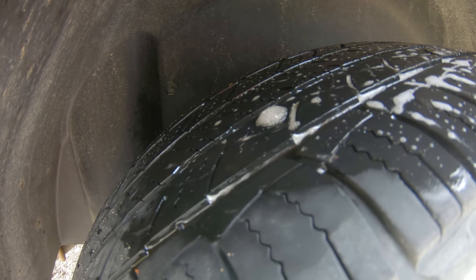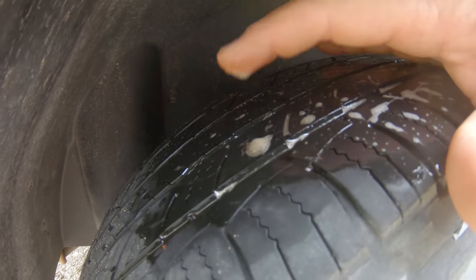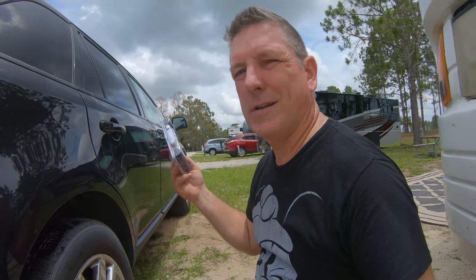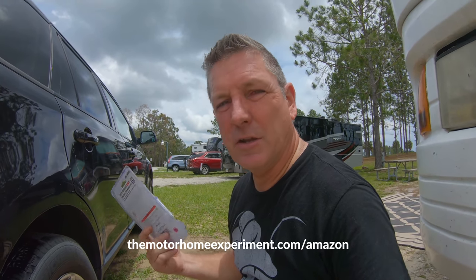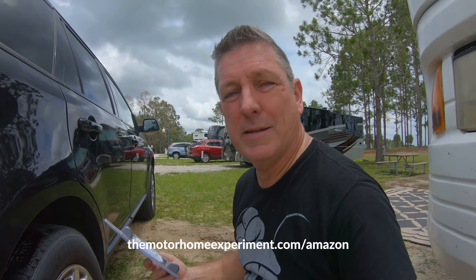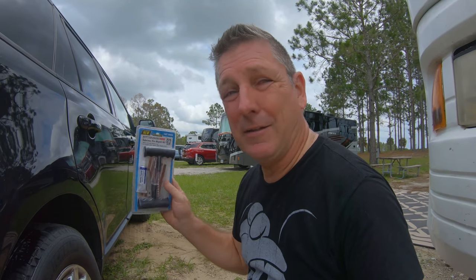We're going to plug this tire and be back on the road in no time. I highly suggest always carrying a plug kit with you. You can get one of these kits that'll do five repairs for about 10 bucks on Amazon or at AutoZone. You can also buy a full heavy-duty kit — not bad to carry in your motor home or trailer — for about 30 bucks.